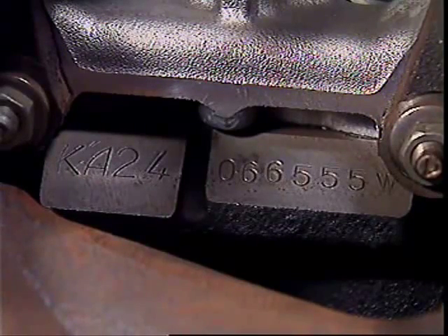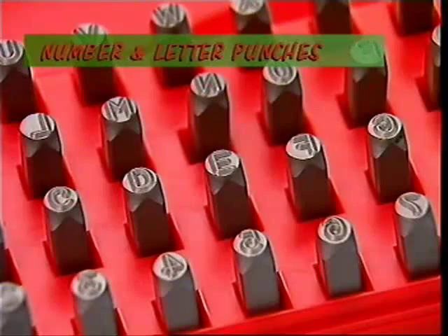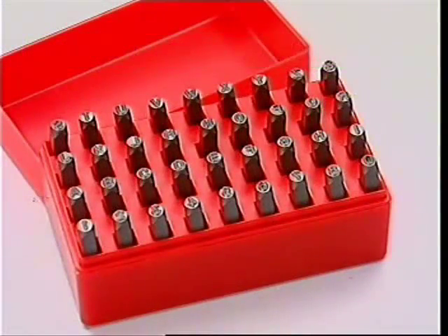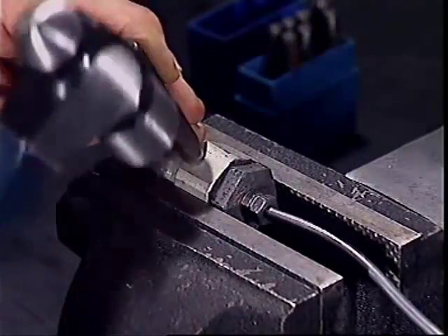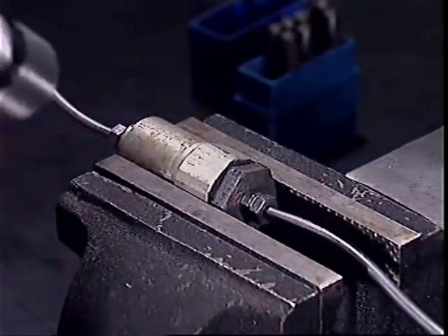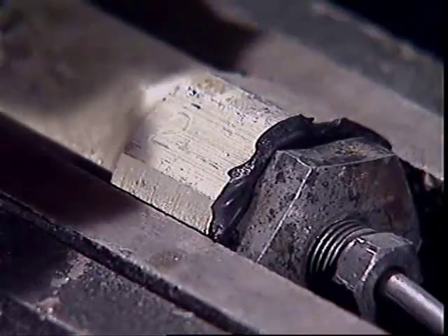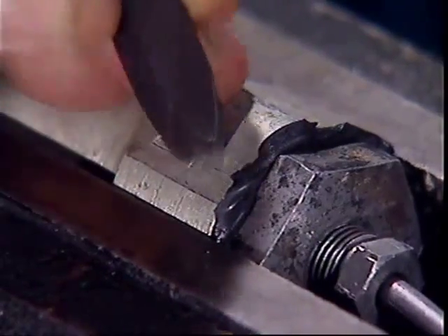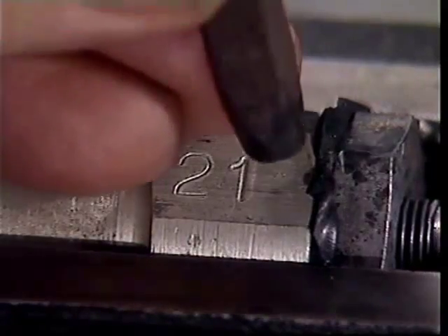Numbers and letters, like engine numbers on a cylinder block, are usually made with number and letter punches that come in boxed sets. The rules for using them are true for all punches: the punch must be square with the surface being worked on, not on an angle, and the hammer must hit the top squarely.